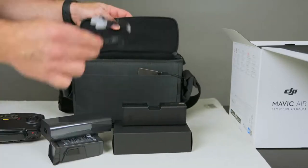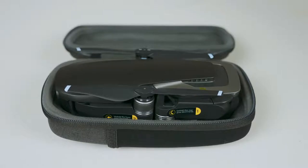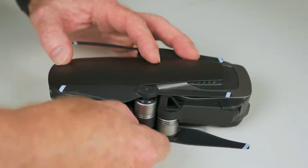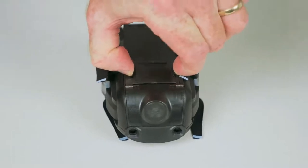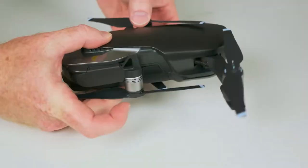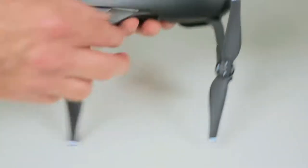You get the travel carrying case and a couple of extra batteries — we'll go through everything. You also get extra rotor blades. When you first get it, you'll see there are sticky tabs all over the aircraft, so make sure you peel each one off. Take all those sticky tabs off, and then you need to remove the gimbal cover before you do a flight. Don't lose that, because you'll need it to transport in the future. Once you have all the sticky tabs off and the gimbal cover off, extend all the different arms.